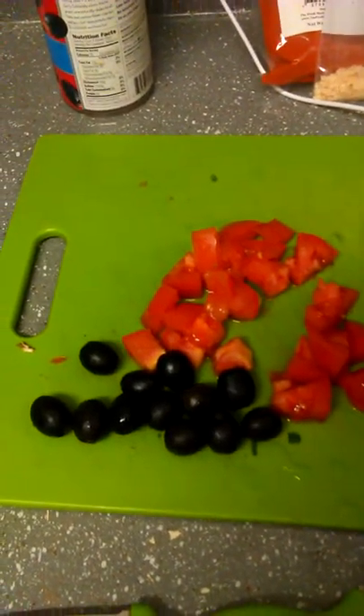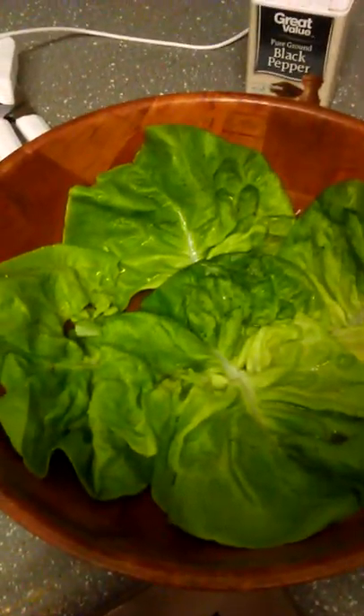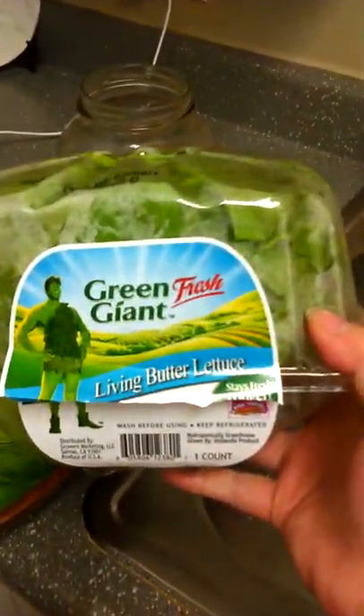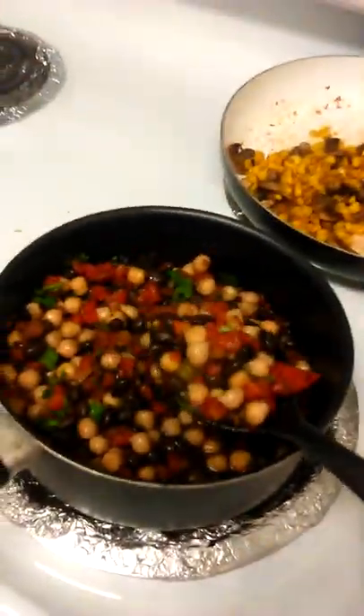And then we have avocado that the baby didn't eat, olives that I'm gonna slice up, tomatoes and jalapeños to go on top. And then I have my butter lettuce — it's called living butter lettuce. I love the texture of this stuff, it just tastes really awesome. It's different from spinach or romaine but it's super good. I enjoy it once in a while because it is kind of expensive.